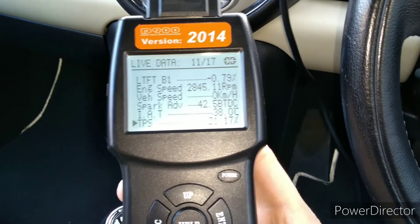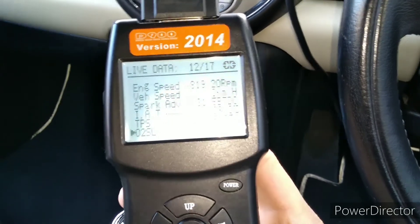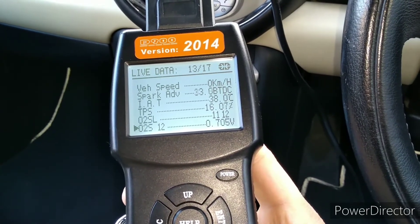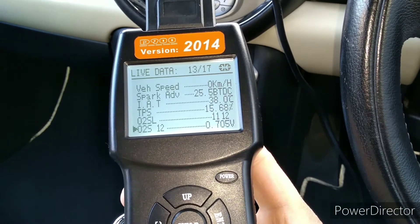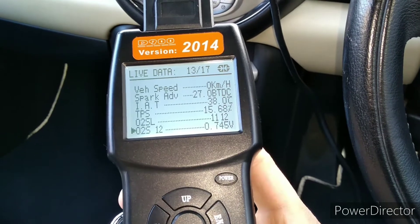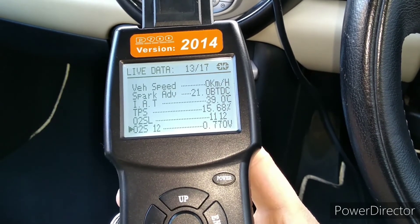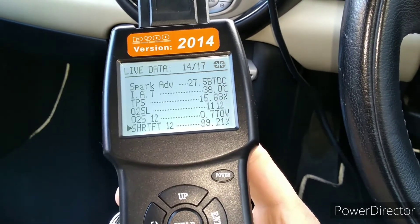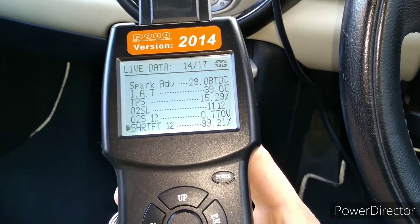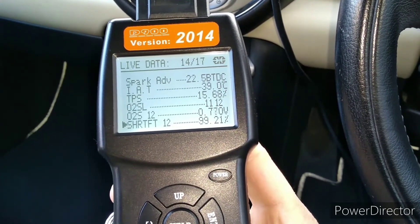TPS — that's throttle position sensor — is showing 15% at idle. If I rev it up it will go up, as you can see. The O2S is the oxygen sensor — I think one-two means bank one, second sensor, which is the downstream sensor. That should be reading between zero and one volt, and ideally close to about half a volt, which it is, so that's good.